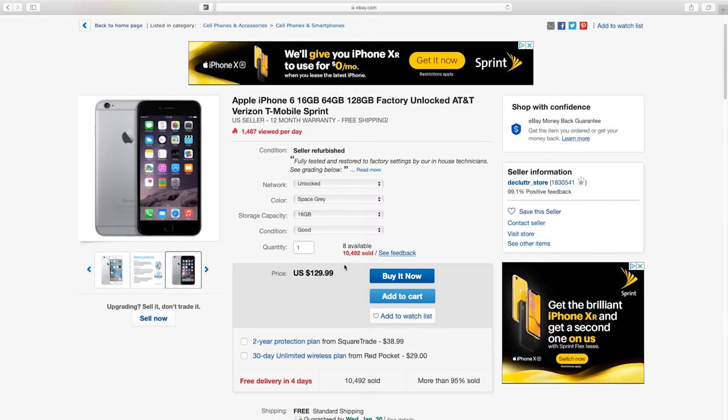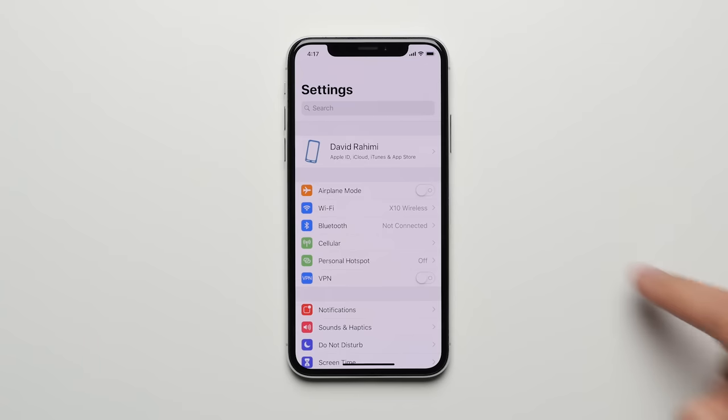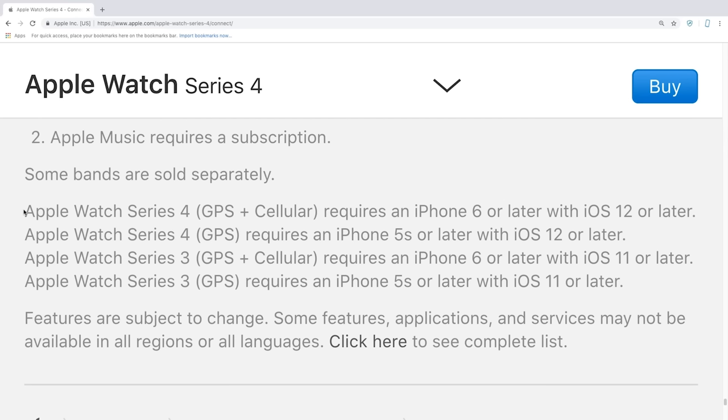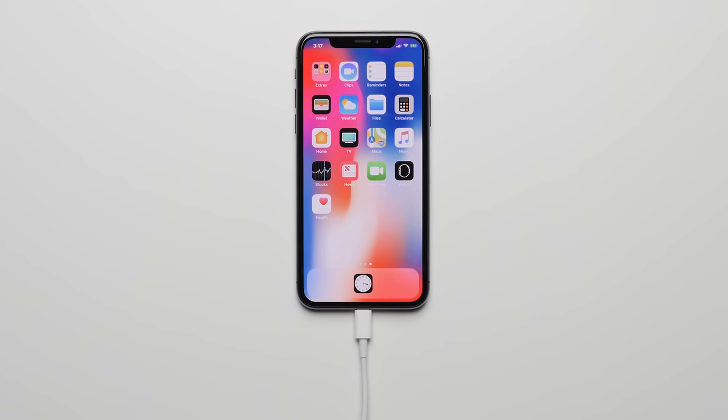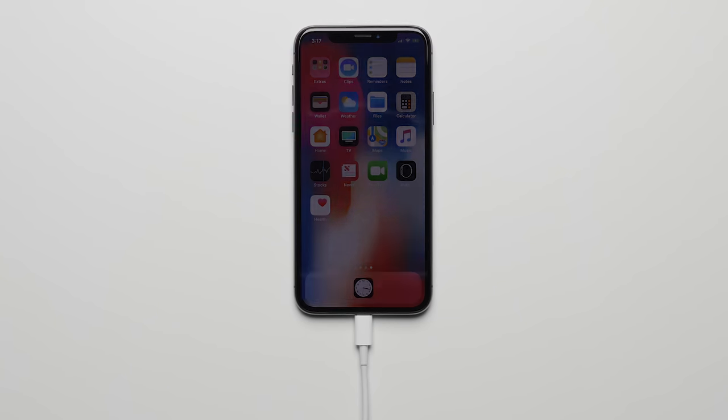Now, the iPhone you get isn't going to be your main phone, so you don't have to get a brand new one — you can just pick up a used one on eBay, with the only real requirements being that the iPhone works and can be logged into iCloud, and that it's compatible with the Apple Watch that you're trying to use. Otherwise, for the most part, you're just going to leave it at home, plugged in, and always connected to Wi-Fi.